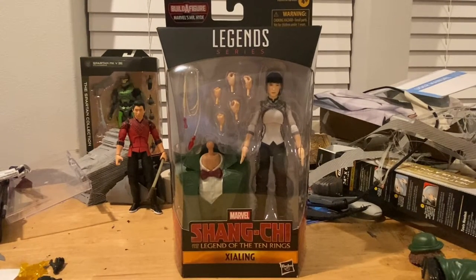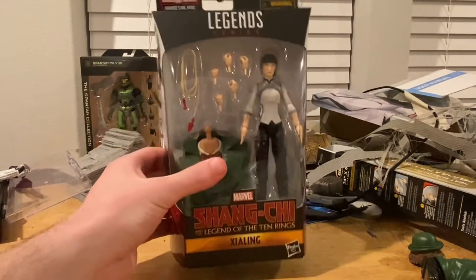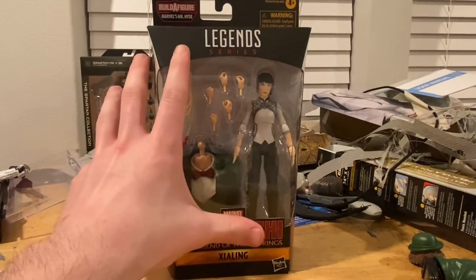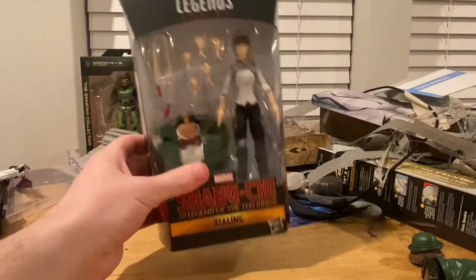Hello everyone, time to collect here with another action figure review. Here I have the Marvel Legends Shang-Chi and the Legend of the Ten Rings Xe Ling, which is Shang-Chi's sister. Here's the front for you.